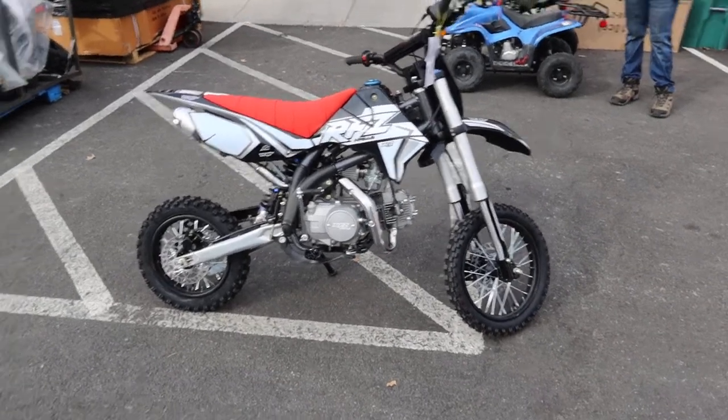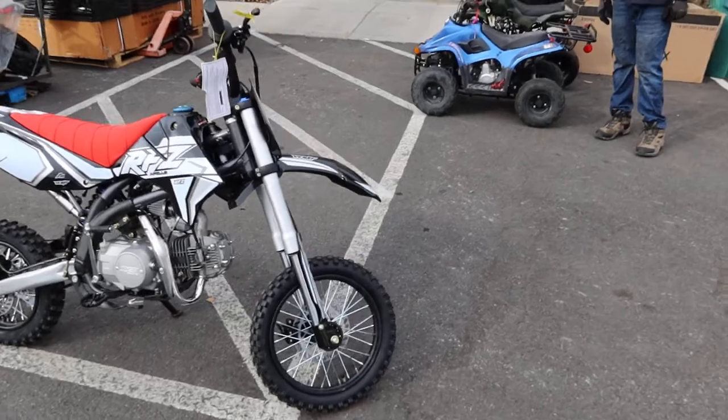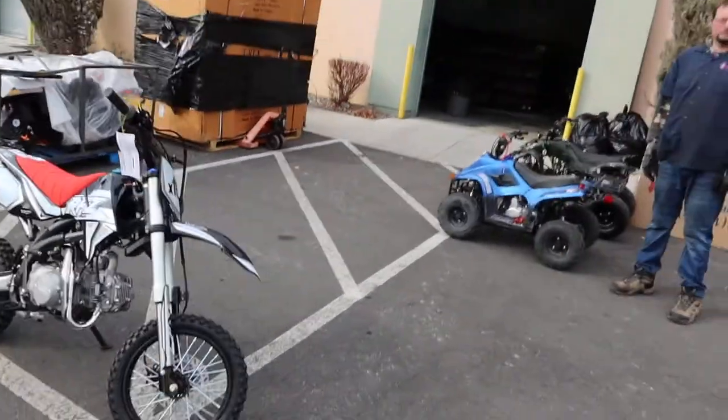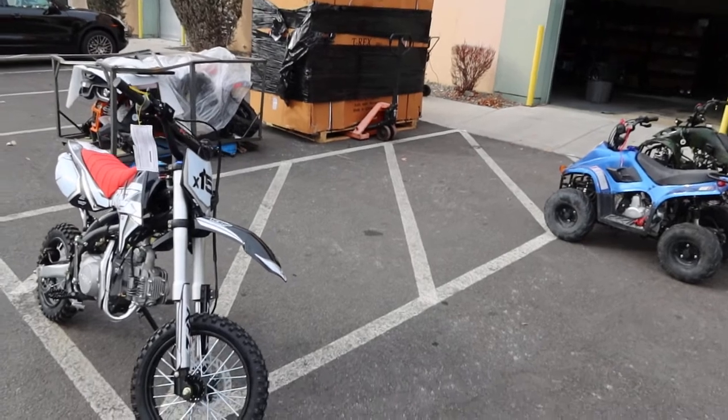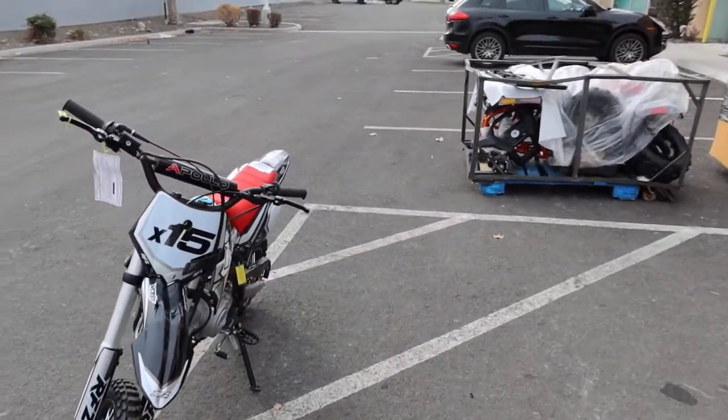Quality-wise, Apollo's been on the coattails of Honda — not a Honda by any means, but on the coattails in quality. Huge value if you're looking for a nice beginner's dirt bike with four-speed manual transmission.